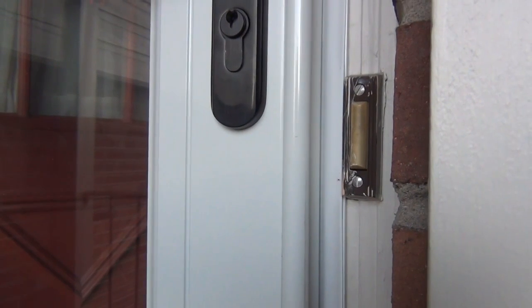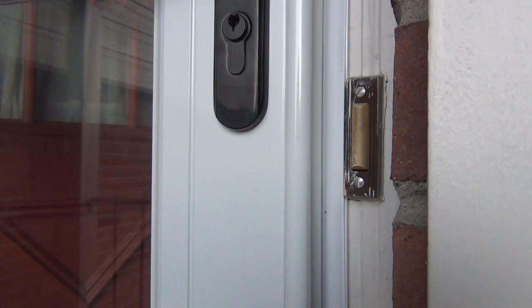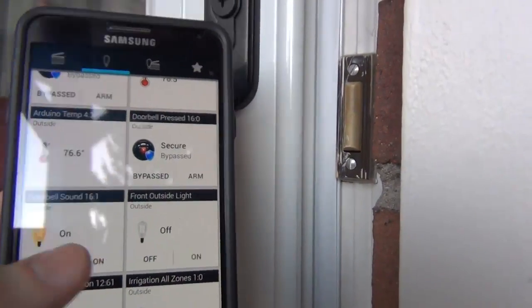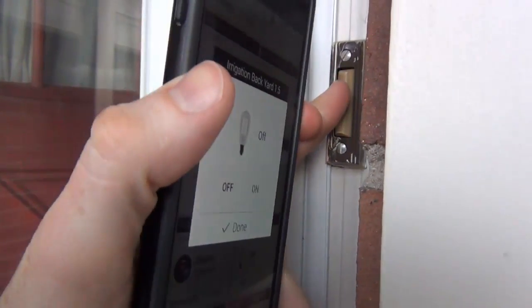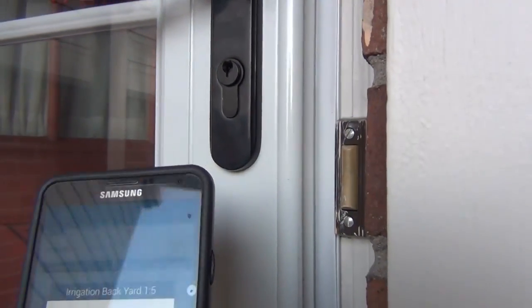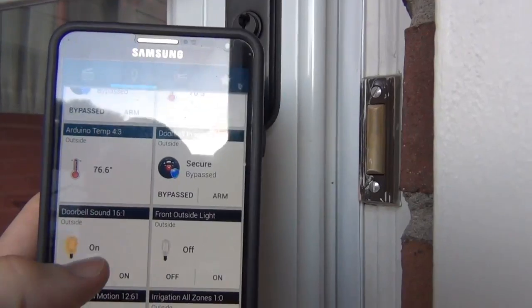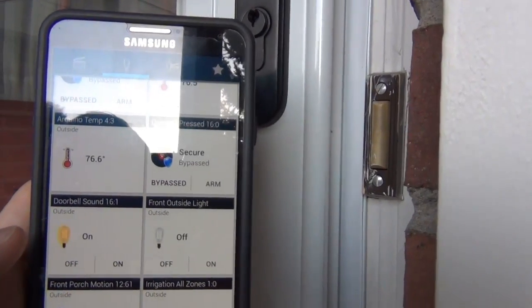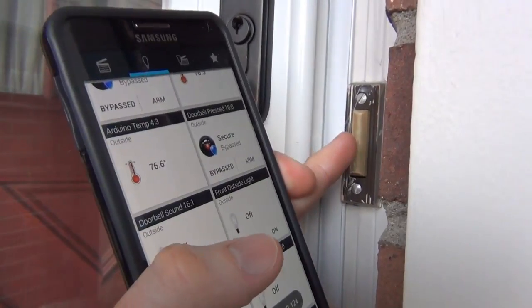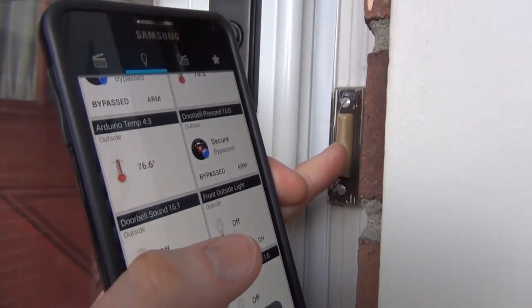It turns off the doorbell sound — I used a relay to turn off the sound. So to show you here with my app, I press it. Hopefully you can hear that, and then I'll turn off the sound. It's off, and now when I press it, it doesn't make any noise.